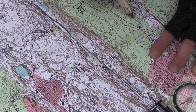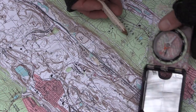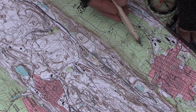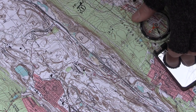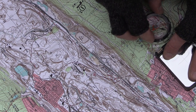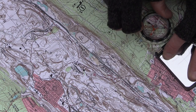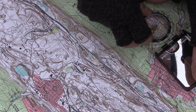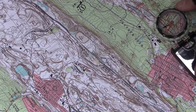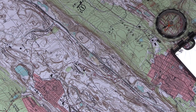Now I can use this to figure out a new bearing. If I need to get back into Frackville, I put my compass here, aim for a spot in Frackville, dial the needle into the doghouse, and I know that approximately 290 degrees will take me right into town. That's how I find my way out — and that's triangulation.